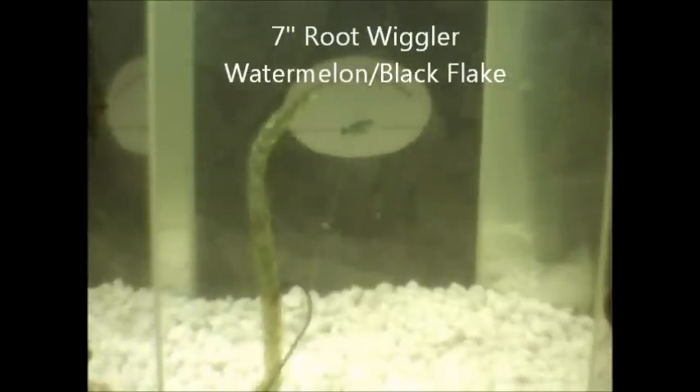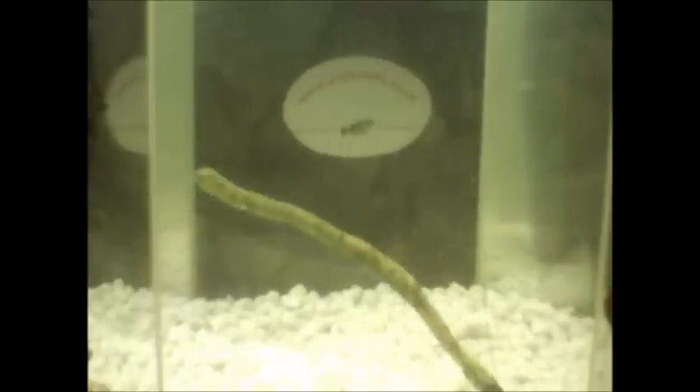Root Wiggler. Seven inches. Great action. It can be used as a finesse worm — I love it on a shaky head. It catches most of my fish on shaky head. The tail tapers down, it's a little bit smaller than the head part. Seven inches, watermelon green with black flake. That's the Root Wiggler.